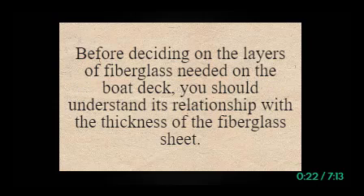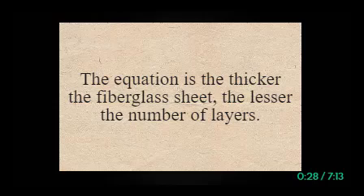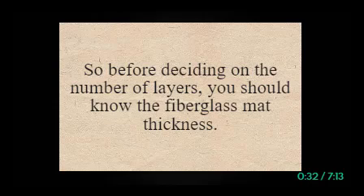Before deciding on the layers of fiberglass needed on the boat deck, you should understand its relationship with the thickness of the fiberglass sheet. The equation is: the thicker the fiberglass sheet, the lesser the number of layers. So before deciding on the number of layers, you should know the fiberglass mat thickness.